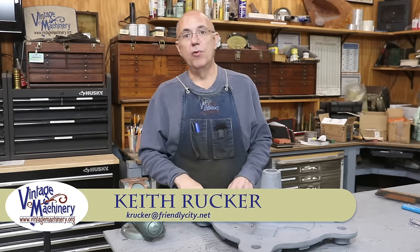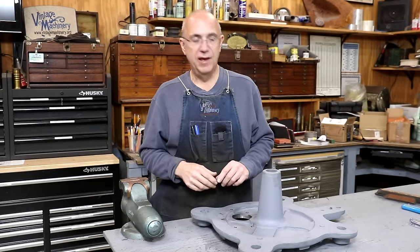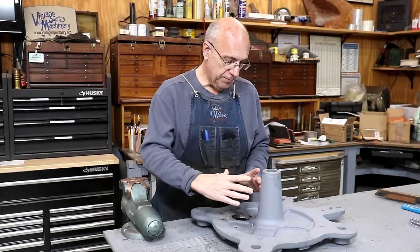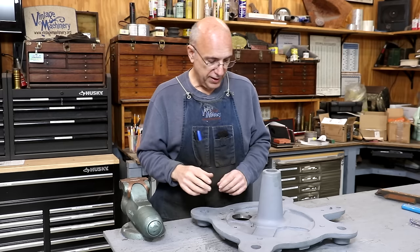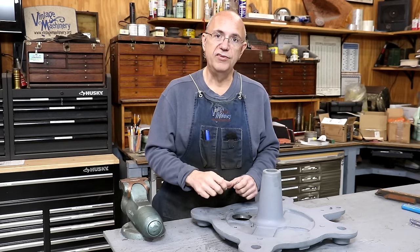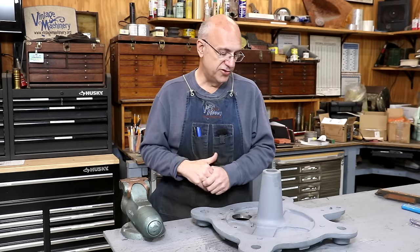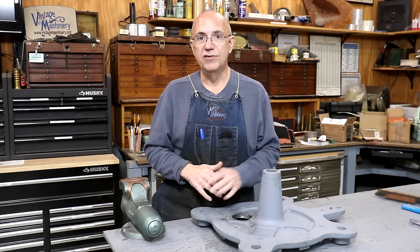Hello, Keith Rucker here at VintageMachinery.org. Today we're back working on the Tally Ho capstan project. Previously we were working on the base here — we got the whole board down through this that we needed to for the motor mount, that's going to have the drive that will have the gear that will power the capstan drum. So let's pick up where we left off and get this thing finished up.